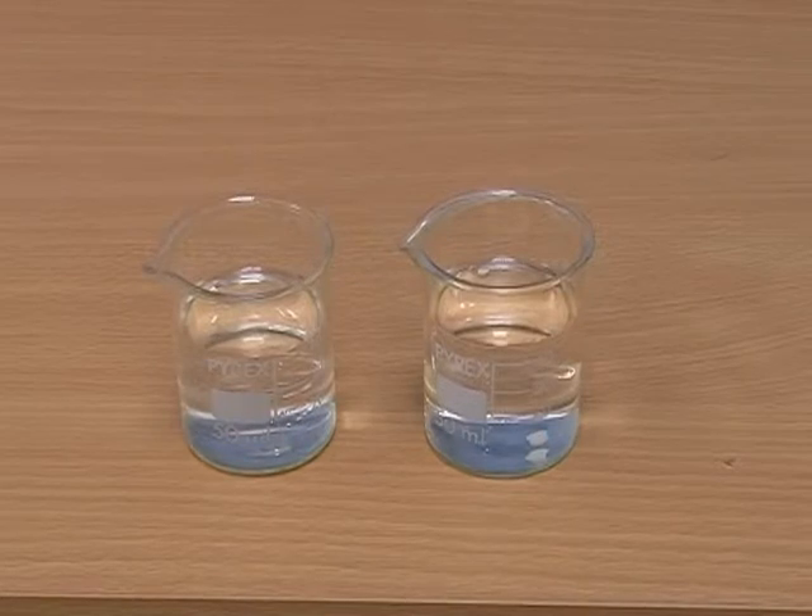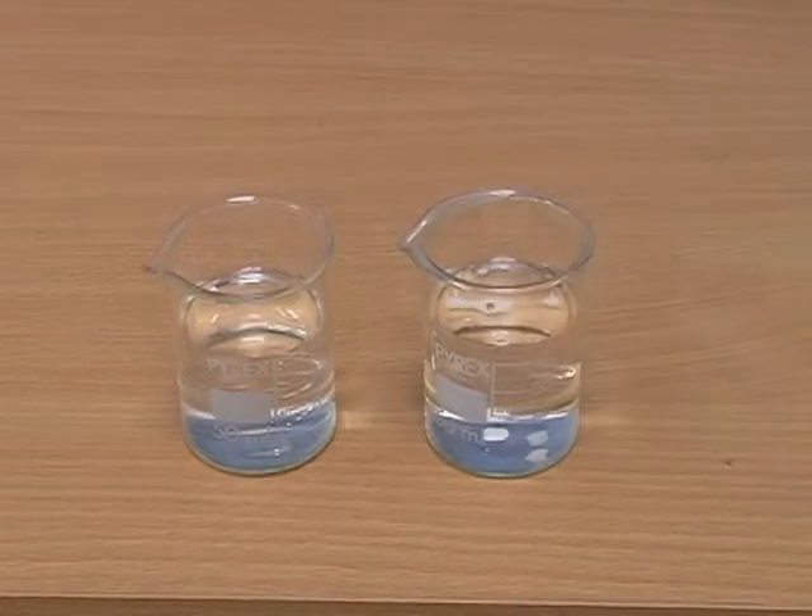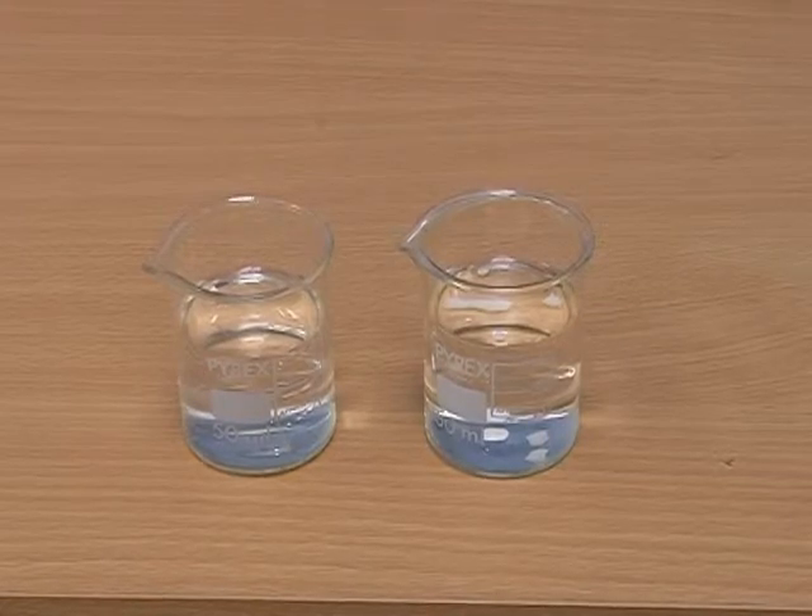Here is a simple experiment to demonstrate the flotation principle. If I place a piece of polymer into alcohol, we can see it sinks straight to the bottom, so the density of the polymer must be greater than the alcohol, which is about 0.79.